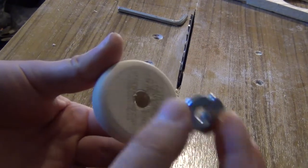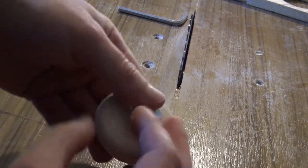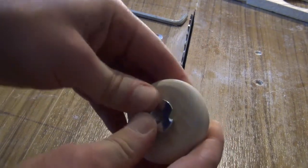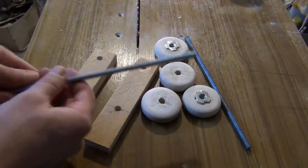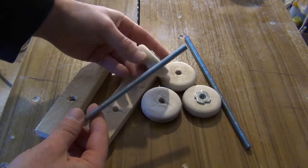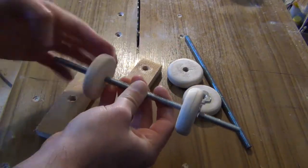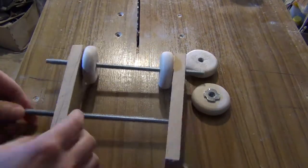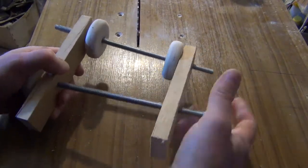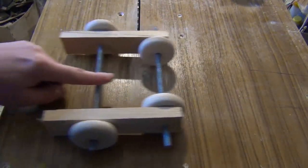Then you have to make the knobs of the clamps. I cut a few circles and put these special nuts on them. These are all the parts of the clamp. After assembling, the clamp looks a bit like a toy car.